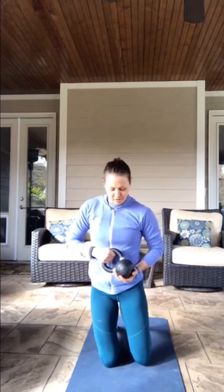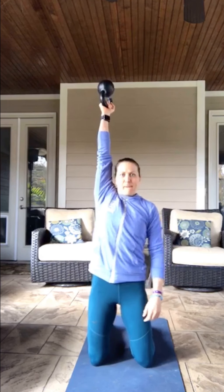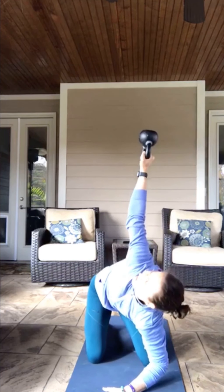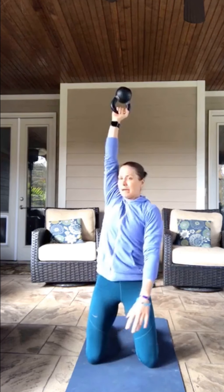This is called a bottoms-up kettlebell windmill from the knee position. I'm going to use my weaker arm — this is my left arm; when you guys are looking it's on the right. The bottom portion of the kettlebell is facing toward the ceiling. I'm going to push it straight up, get into this windmill position, plant the hand, try to get my elbow down, and back up.